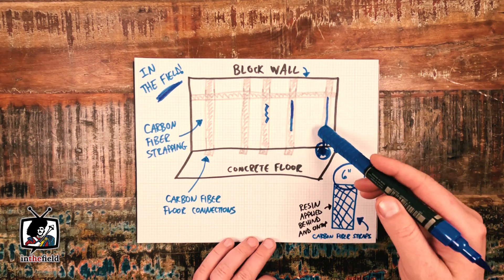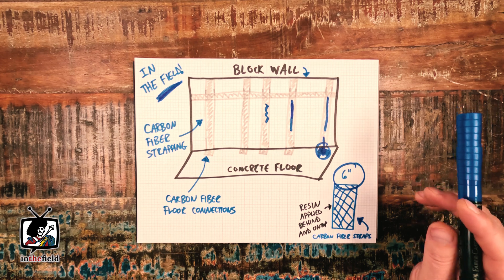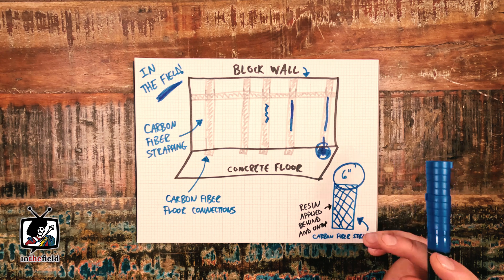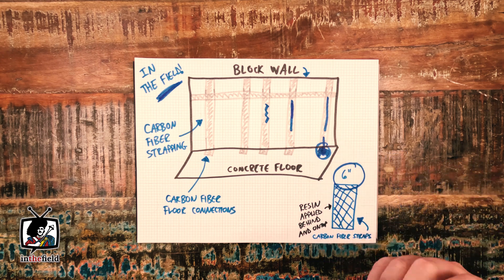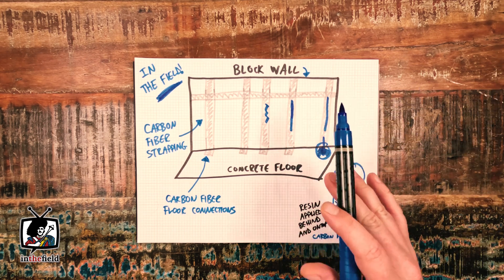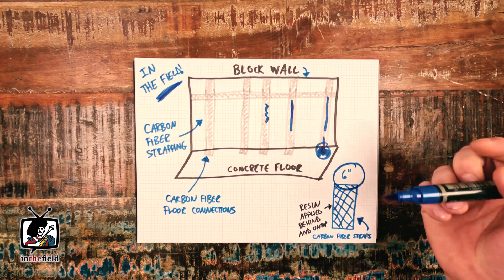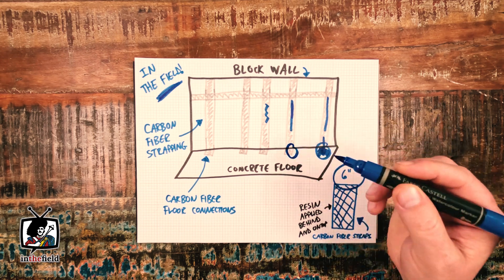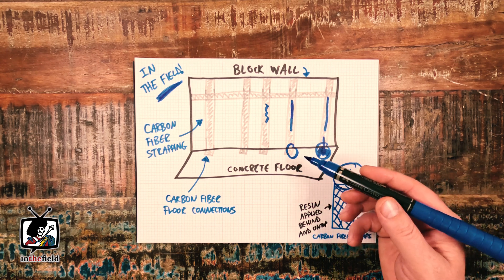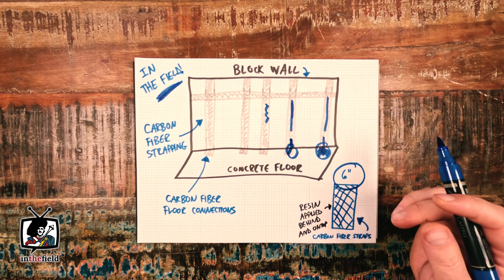To begin, we essentially grind all of the concrete block foundation walls back to bare concrete. We use a handy little tool for that made by Hilti called the DG8 130 Plus. This grinder has a little vacuum attachment that's really great at keeping the dust down during a grinding process like this. Once the walls are clean, we open up the concrete floor and expose the footings, and we drill a half-inch hole into the footings to basically act as an anchor point for the future carbon fiber installation.